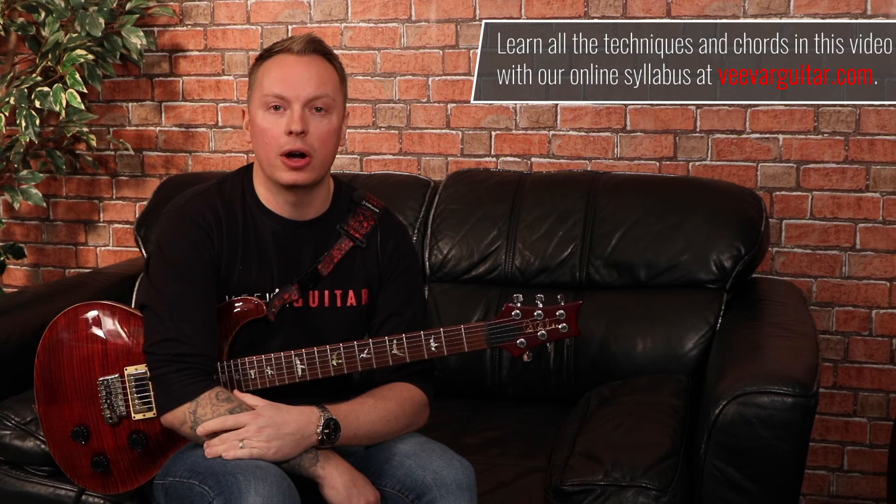Thank you very much for watching. Don't forget Lick of the Week and all of the cool stuff is at VivaGuitar.com. Don't forget to share and like. Thank you.